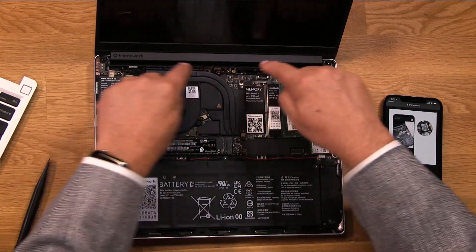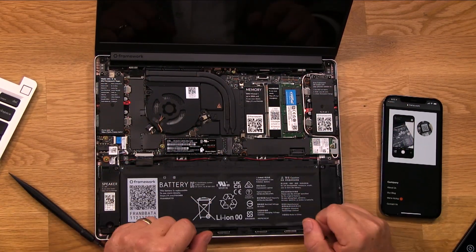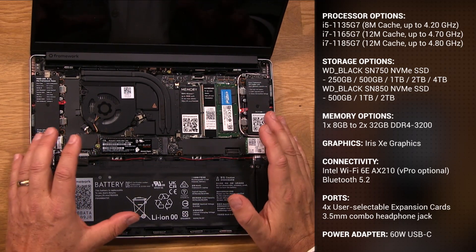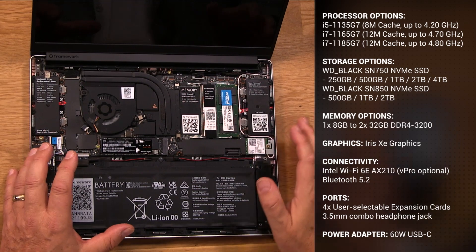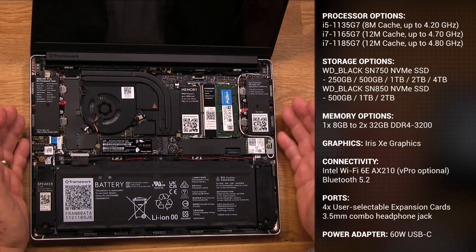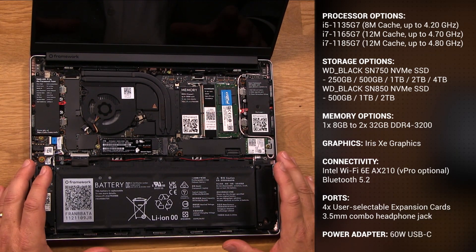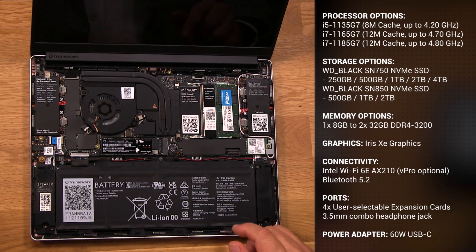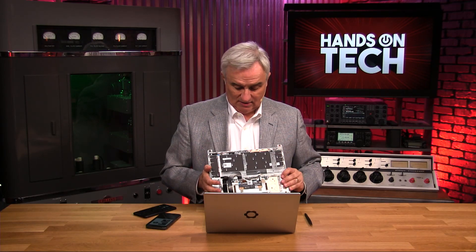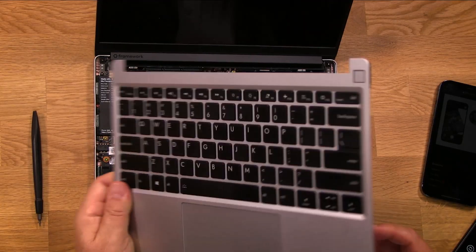I love that everything is QR-coded — there are no mysteries. Even the motherboard, right here underneath the memory and the hard drive, is replaceable. In theory, as long as Framework does well and stays around, this will be upgradable — meaning if down the road this i7 is a little underpowered, I'll be able to put in a new motherboard with a presumably faster processor. That's all dependent on Framework surviving, and I want them to survive because I think this is a great thing. The keyboard is held in by magnets, and it's easy to replace if you spill water in it or whatever.